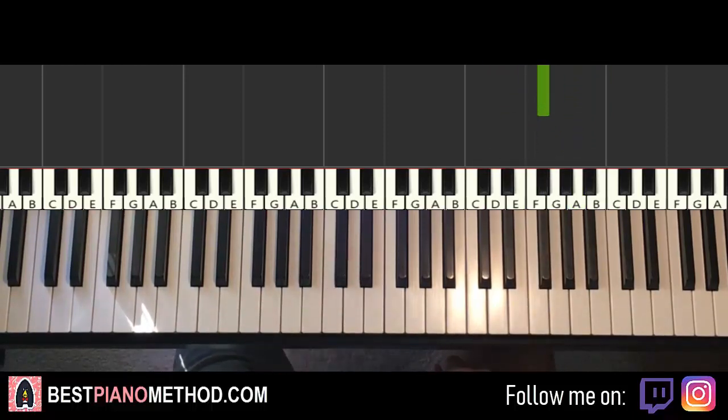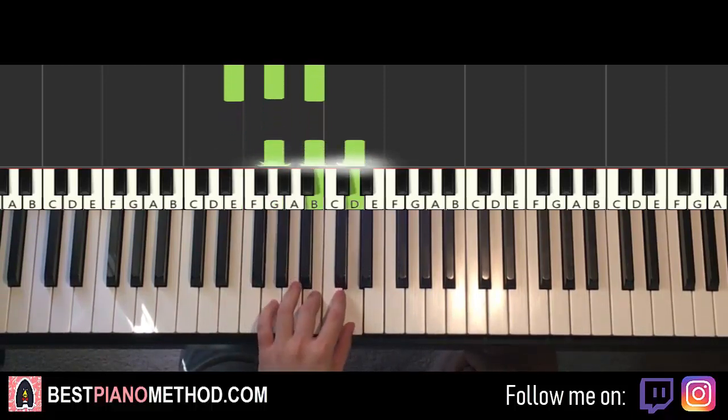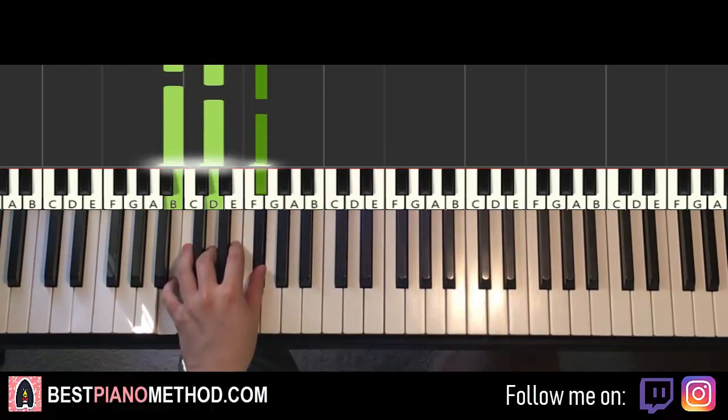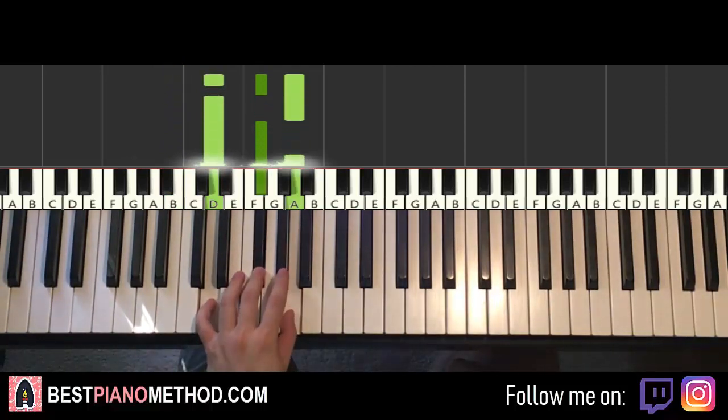Once you get the right hand, left hand — we have four chords here. The four chords are E minor, which is E, G, B, a fully white note chord. Second chord is also a fully white note chord, G major, which is G, B, D. Third chord is B minor, which is B, D, F sharp. And fourth chord is D major, which is D, F sharp, A.